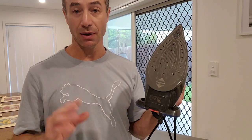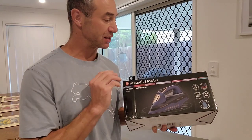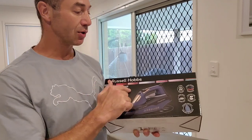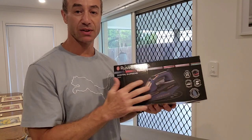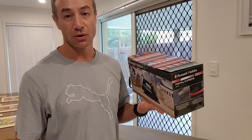I'll probably use the Tefal as a backup, but for now I'm trying a different iron — today's video is just about unboxing it. I'll use it for a while and then do a full review. It's a budget brand, not like Tefal or other premium irons. I'm trying the Russell Hobbs Digital Supreme, model RHC570. I have no idea what's inside — I've been told it's a good iron and I need to form my own opinion.